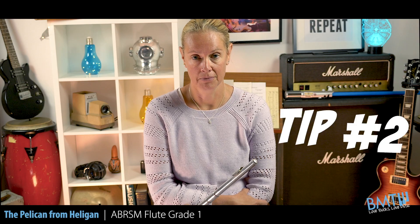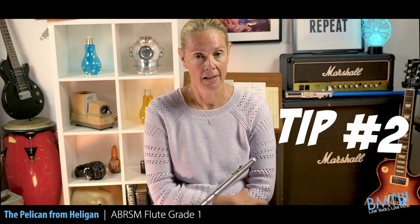Tip number 2: this piece is a bit comedic. It should be played slightly tongue-in-cheek and make it sound as if it's quite light-hearted.